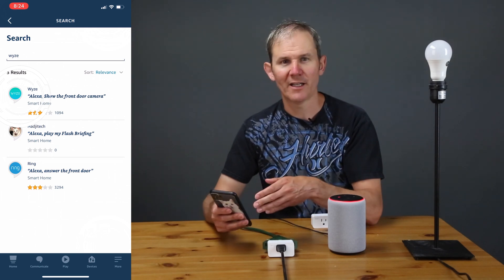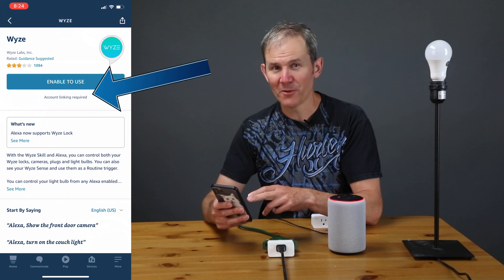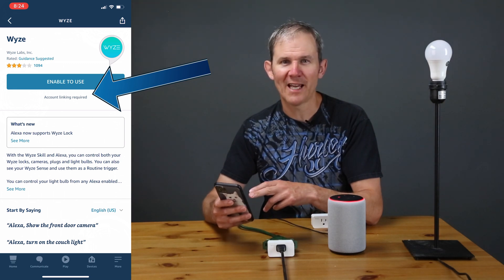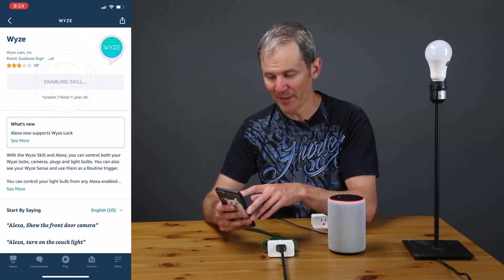I'll tap the Wyze icon. Below the button which says 'Enable to Use' we have 'Account Linking Required.' This means I have to give Alexa access to the devices on my Wyze account, so I'll go ahead and click that button.